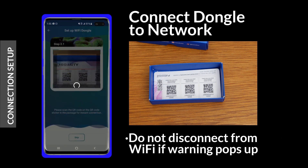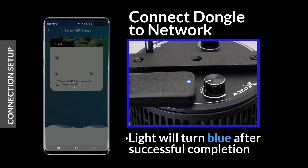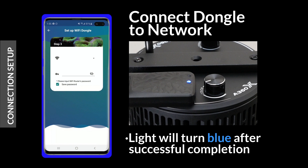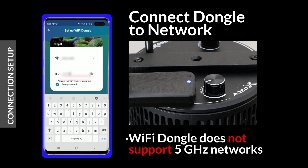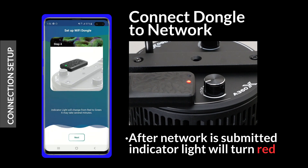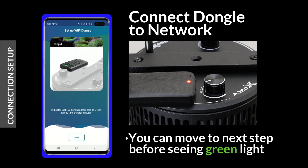If your phone displays a warning about your Wi-Fi connection, dismiss the warning and stay connected to the Wi-Fi. Once the connection is made, the dongle indicator light will turn blue. The app will then ask for your Wi-Fi network login information. Be aware that the Wi-Fi dongle does not support 5 GHz networks. After the network login is submitted, the indicator light will turn red. When the connection is successfully established, the light will change from red to green. You can advance to the next step while waiting for the green light.